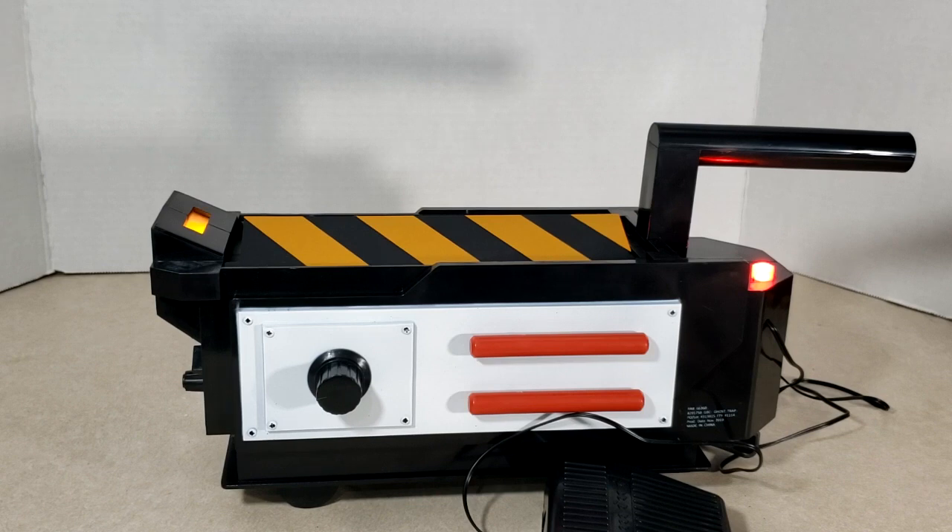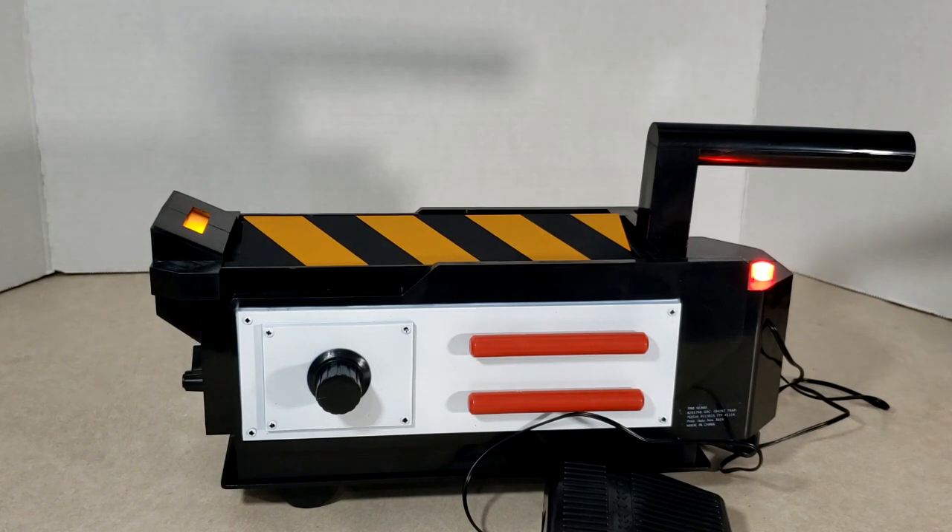So anyway, there you have it guys — the ghost trap, Walmart exclusive I believe, from Imagine, however you want to pronounce their name. Hope you guys enjoyed this video, and if you're able to head on down to Walmart and get yourself one of these ghost traps.